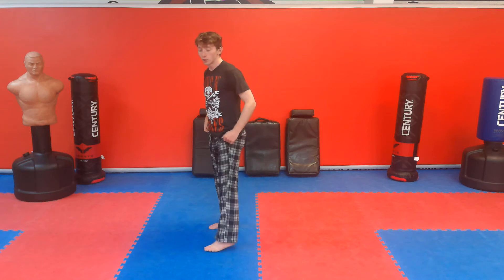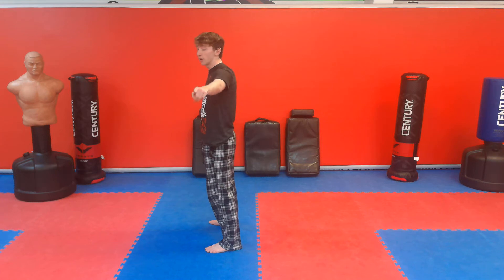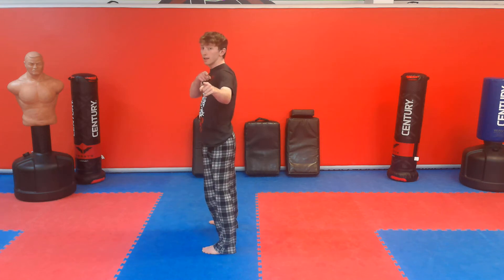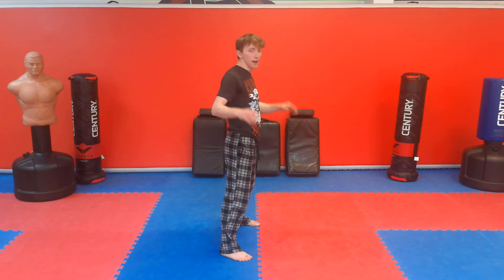So the backside part — there are two stances in tricking: backside and frontside. I'm going to explain this for left twisters; if you twist to your right, just flip everything. So if you twist to your left, when you put your left foot forward and your right foot in the back facing your target, that's backside stance. And when you put your right foot in front and your left foot in the back, that is frontside stance.